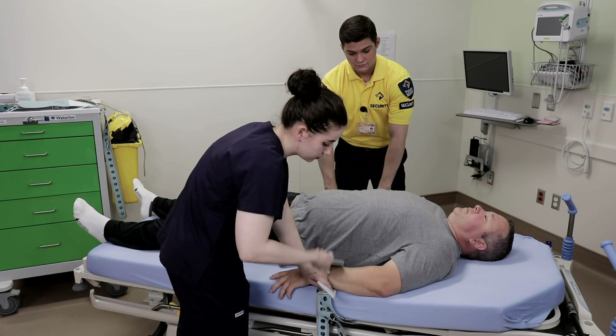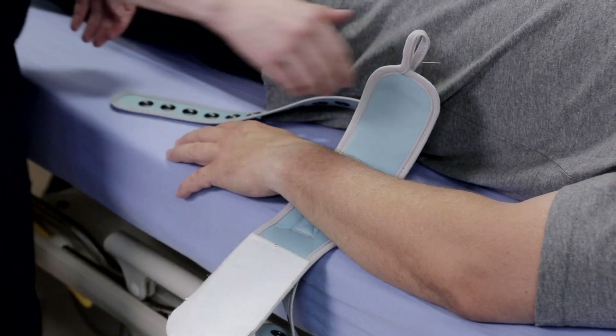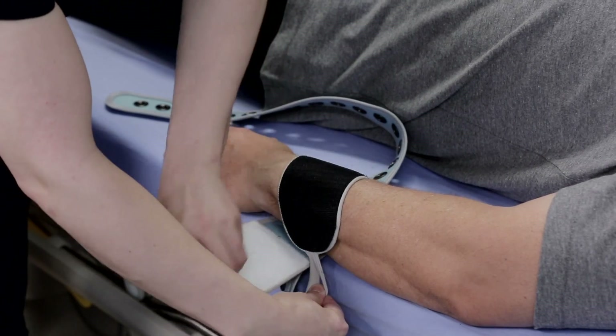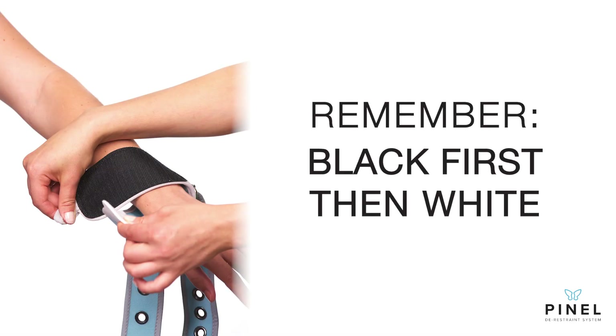When applying the cuff, firmly hold the grey tab at the end of the black portion. Strike as close to the wrist as possible, angle slightly away from the wrist, push firmly downward then apply the white portion. Remember, black first, then white.